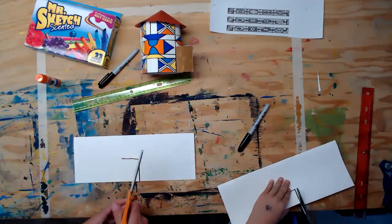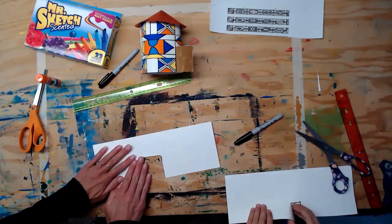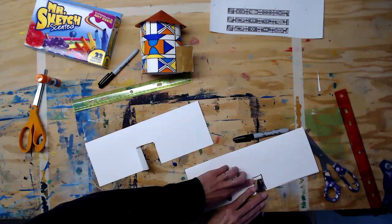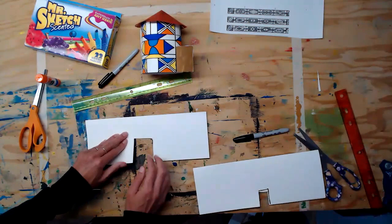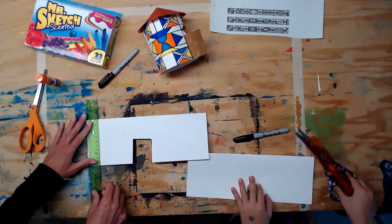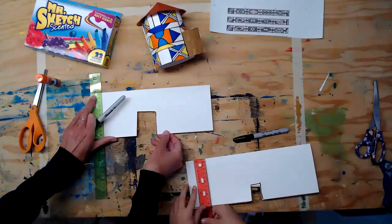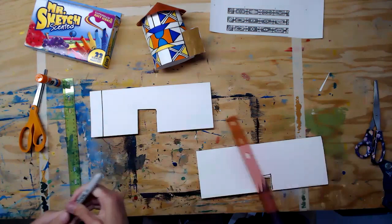Fold it so that it opens like a door, then fold it backwards so you don't draw on it anymore — it looks like there's a gap there but it's really just hiding. Now with our ruler, we're going to draw our glue space where we're going to end up gluing our hut together. Line it up on the left-hand side and draw a black line from the top to the bottom, and write 'glue' here so you remember not to color in that section.